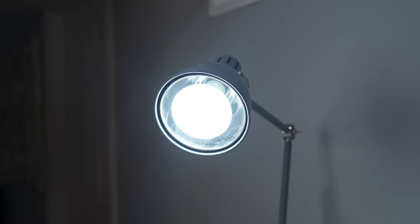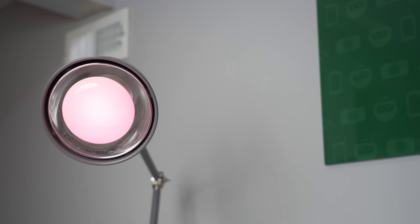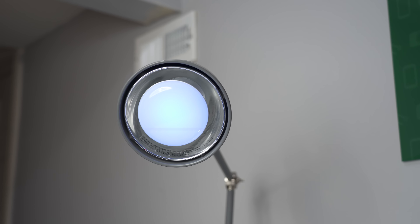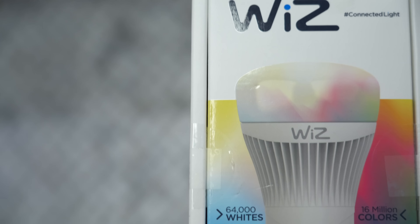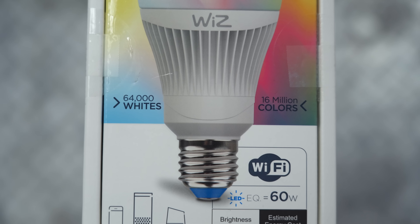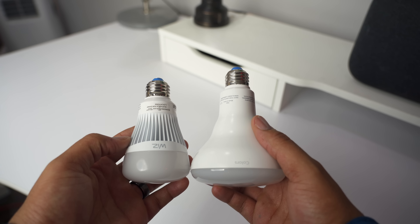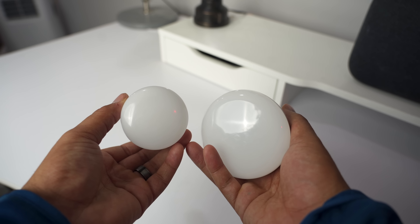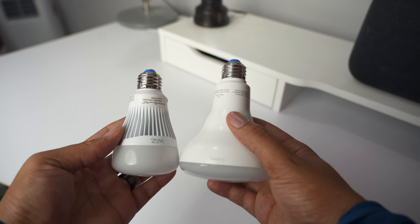One of the easiest ways to make your home smarter is by getting smart bulbs. It doesn't require any tools or any installations — you just screw it in. But a lot of people don't make the plunge because getting into smart bulbs is pretty expensive, as a lot of them require hubs to communicate to your network. These bulbs are from Wiz — in front of you is the A19 bulb and the BR30. The A19 retails for $35 and the BR30 runs for $40.